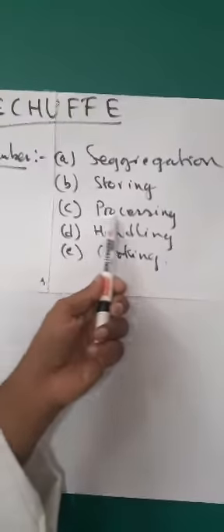The next point is processing. You need to understand how you are going to deal with the leftover Rechauffe food. For example, if you have leftover risotto, a good example is to make a starter called arancini — risotto balls that are crumbed and deep fried. This has to be planned well in advance and the processing done accordingly.